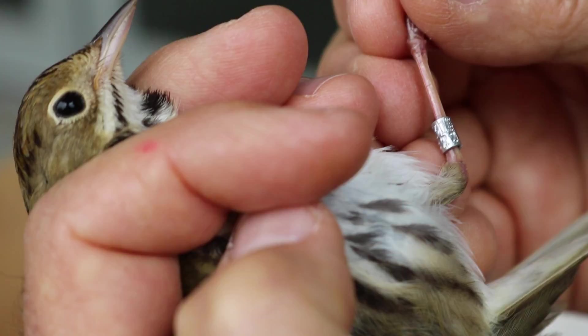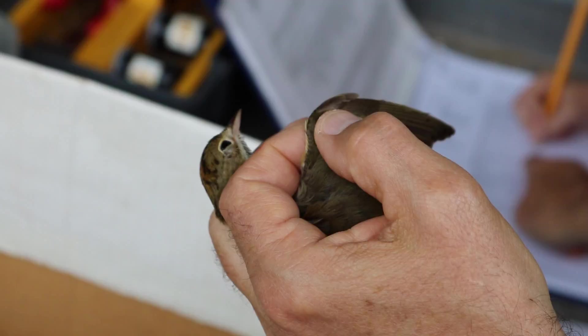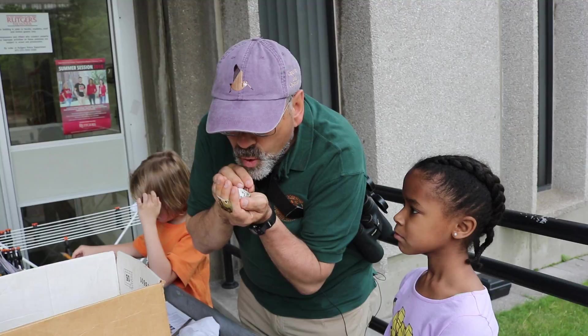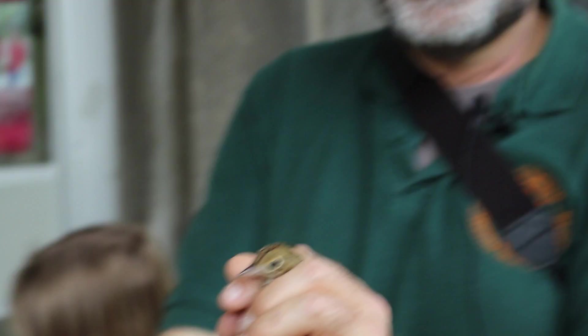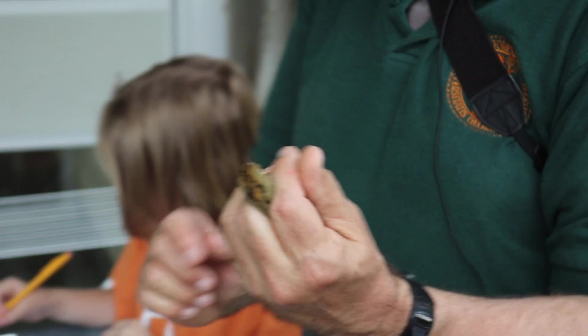The last thing I do is see how much fat the bird has — how well it's fed. It's a bit embarrassing for the bird, but I have to blow on the belly here to see how much fat there is. This bird has a little bit, so it's half tanked up, so to speak, but good to go.